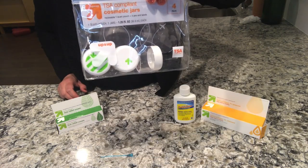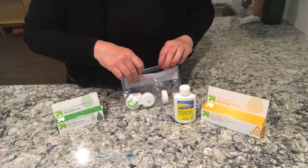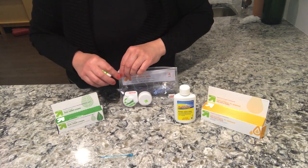I got these cosmetic jars from Target — they work excellent. So that's all you need: three over-the-counter items, and you can mix them up in equal parts.